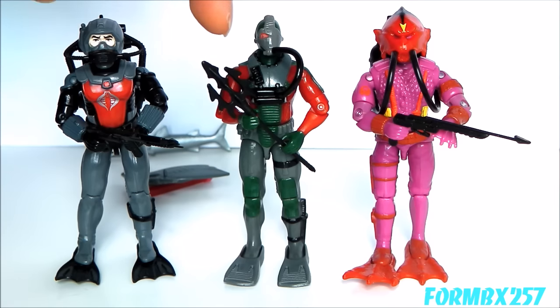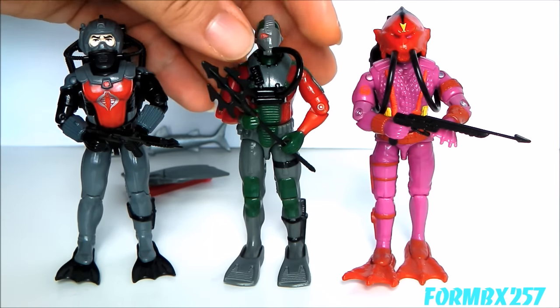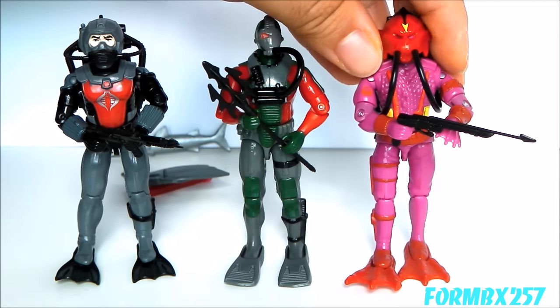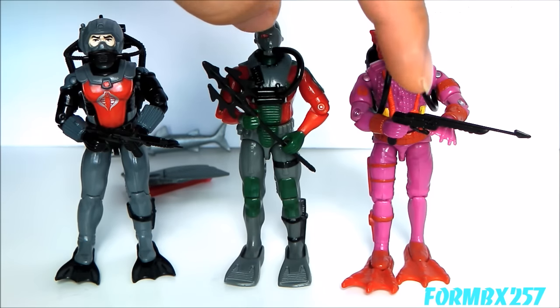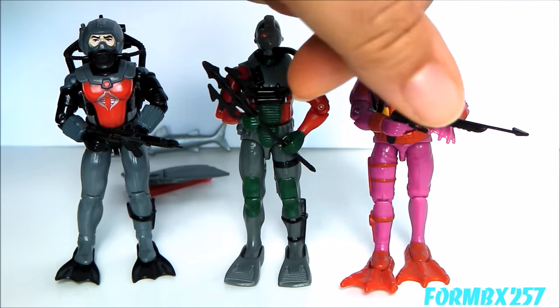One interesting thing to note: for a primary weapon, the Undertow only has this trident. I can assume it fires electricity or acts like a stun baton or something, but that's not explicitly stated on the file card or card listing. I don't think they even use these things in the cartoon. Interestingly, you'd think that the Hydro Viper, with all his demonic appearance, would have come with this pitchfork-like trident, but instead he comes with a rather normal-looking harpoon gun. They really should have switched that around.